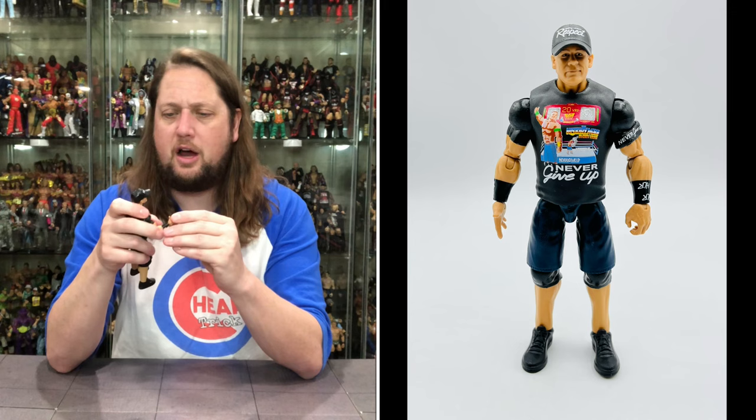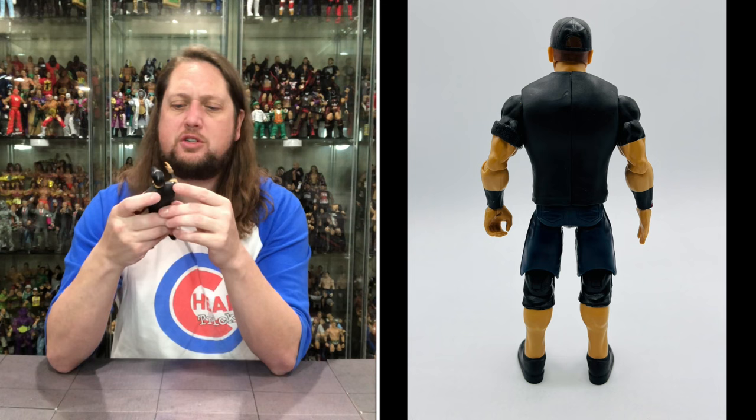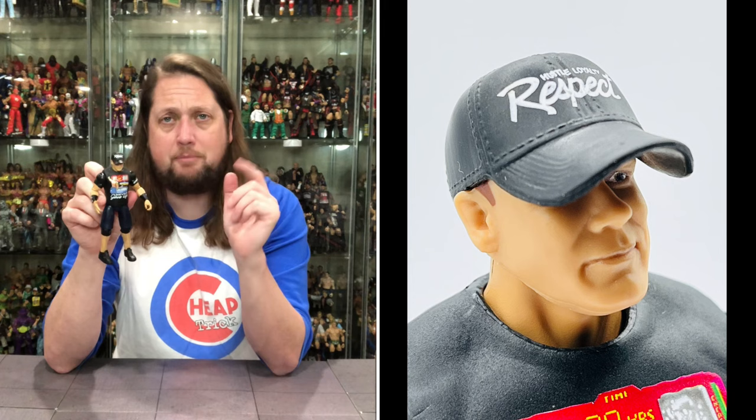Now we've got old John Cena out of the package and he's full of respect — R-E-S-P-E-C-T, like Aretha Franklin once said. It does say hustle, loyalty, respect on his hat. He's got his black hat, and the hat is not removable — it's sculpted in there. Have to imagine we'll see this in the future a little bit more, possibly. It is interesting with the hat on, and I guess you can reuse this head — use the same John Cena head, just paint the color of the hat, and bam, you've got a new head on John Cena.